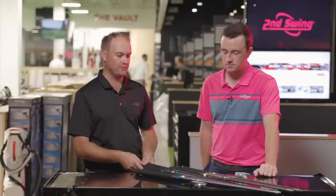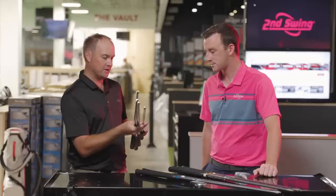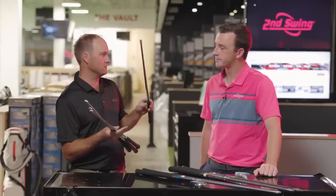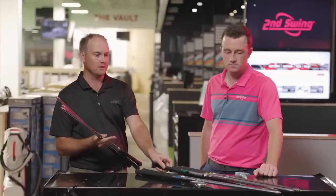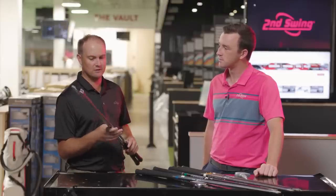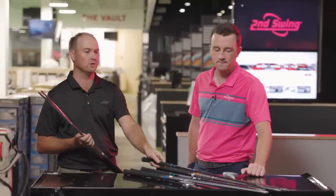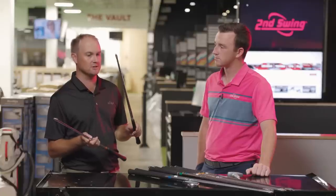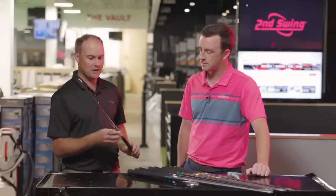For example, looking at the Project X LZ shafts: the LZ 5.0 at 110 grams is considered a senior shaft, but it's still fairly heavy. The 5.5 is kind of in between regular and stiff — listed as regular. The 6.0 is generally stiff, sometimes close to extra stiff. And then 6.5 is definitely extra stiff. In the tour van they're color-coded with tape: blue for regular, white for stiff, orange for extra stiff.